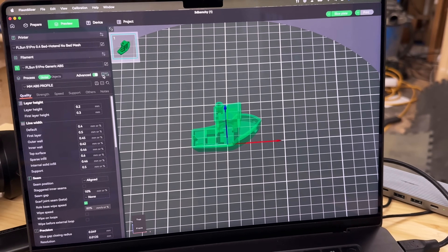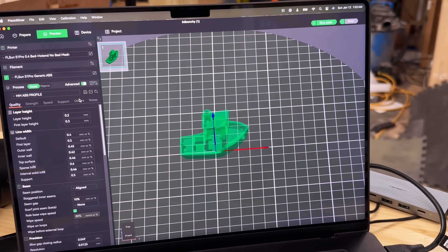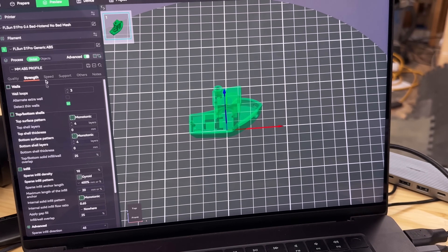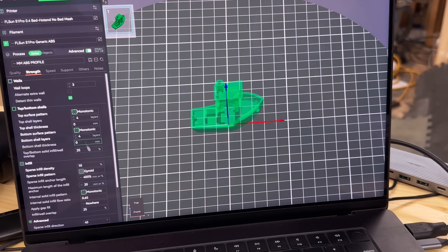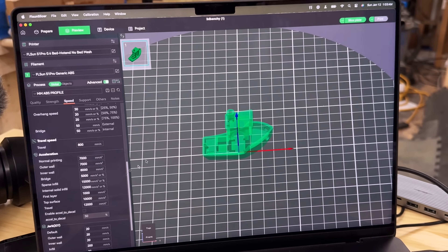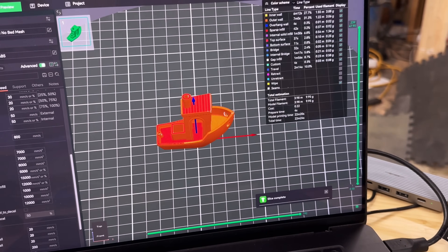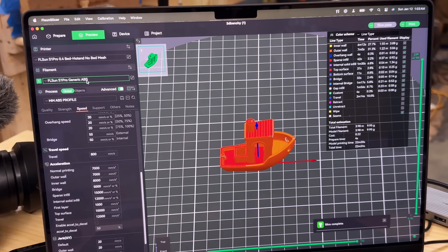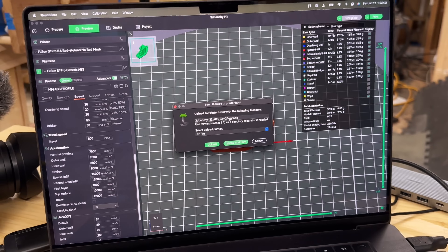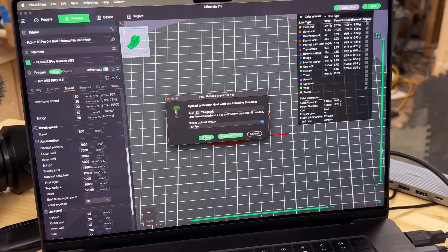I want to show you inside of Orca here because I think some people got the wrong impression in the last video — this machine still does print quality prints. In the strength settings, we've got three walls, four top, four bottom layers, and 10% gyroid infill. Using FL Sun's stock ABS profile, the slice comes out at 22 minutes and 24 seconds. We're going to print this ABS Benchy and see how it goes.